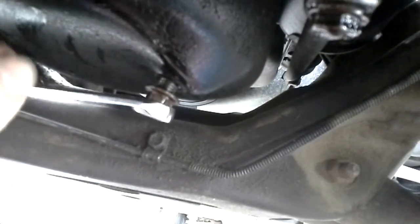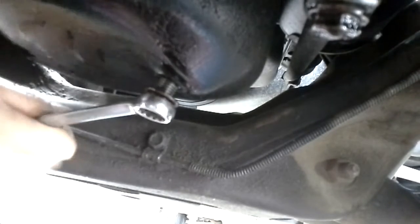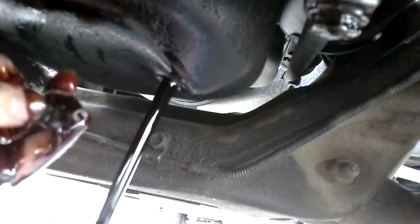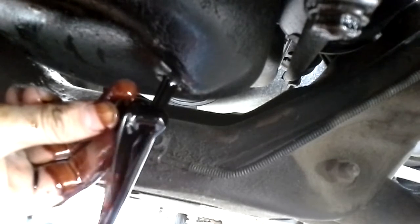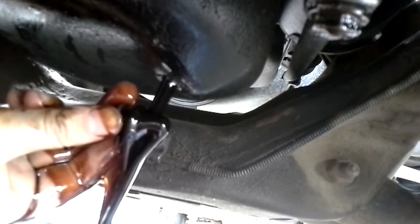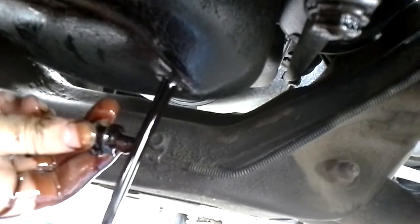This one is on there tighter than normal. Normally you can just take it out with your hand after you get it started. There goes the oil. It's not super black but it definitely needed to be changed. Let that drain out for a little bit.